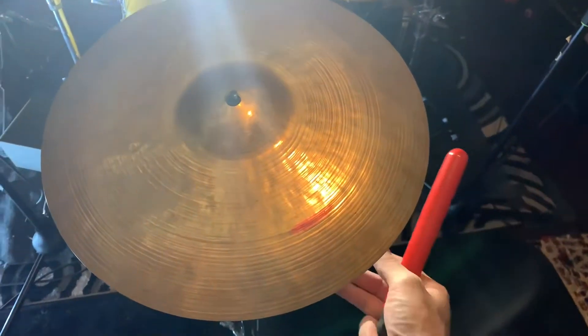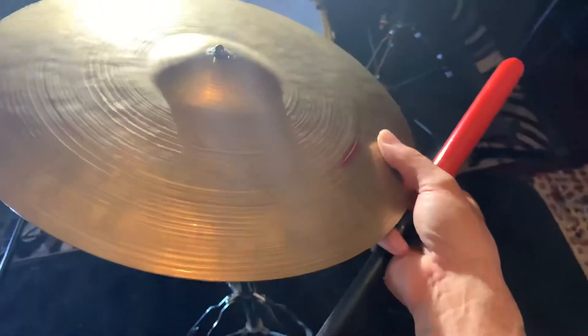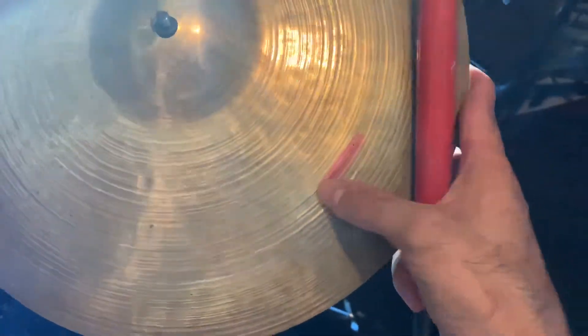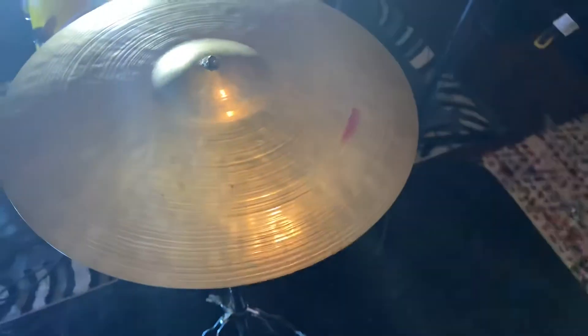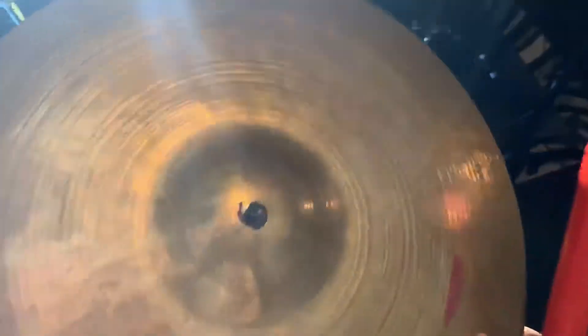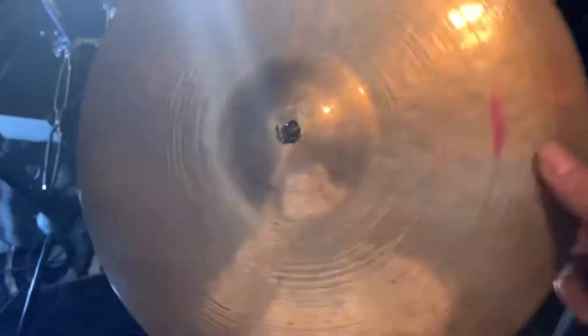Greetings and salutations y'all, today we got a Zildjian K Constantinople and it looks like we got some cracks right here that we're gonna put an ozone hole right there. So before we do, let's give a little sound test. And then also we're gonna make that keyhole a little bit larger to fit standard cymbal stands and hi-hat stands.